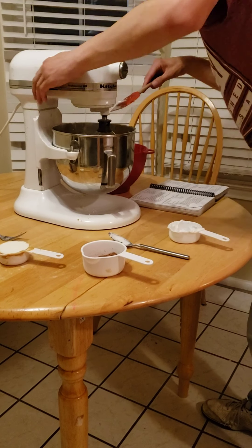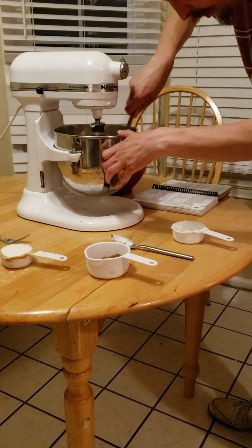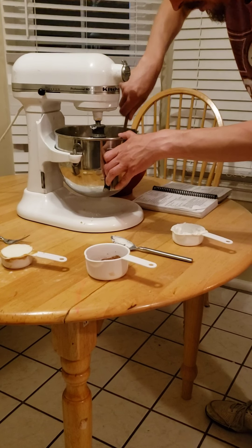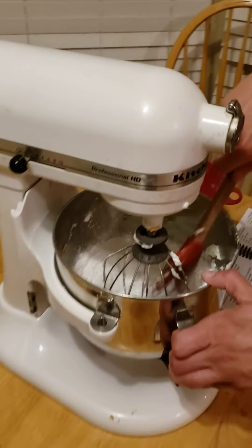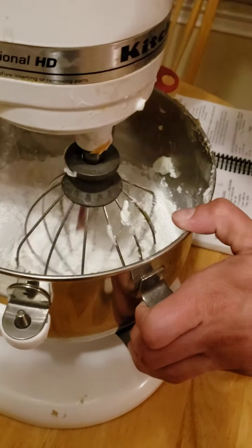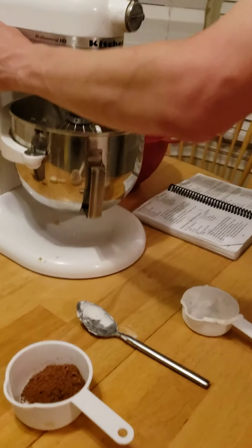We have a little problem here — all that stuff when it dropped in, the shortening decided to go right into the whisk. That's annoying. So now this thing is loose again, we had to tighten it up.